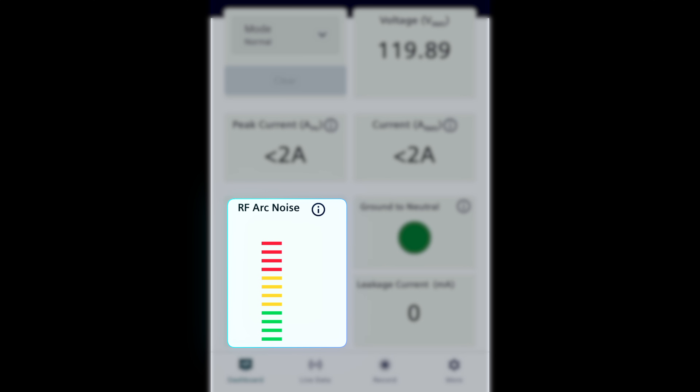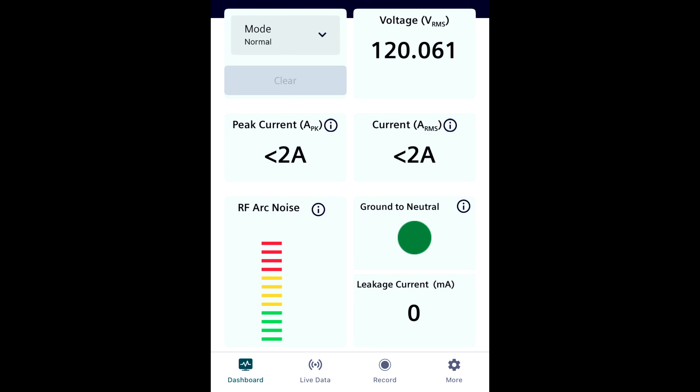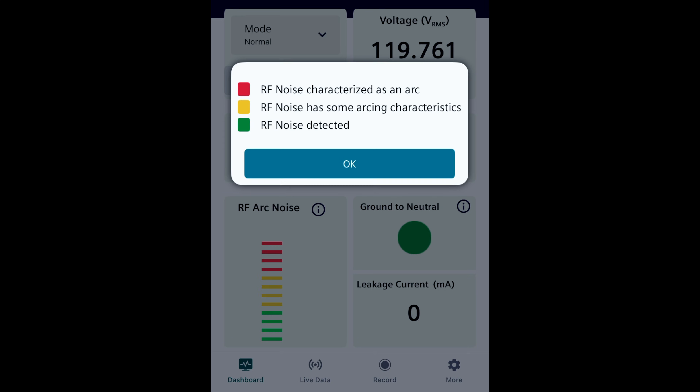Next, you have the RF noise level of the circuit. A high level of RF noise can be a pretty strong indicator that there might be an arc fault present somewhere. The IntelliArc tells you how you can actually interpret these different levels of RF noise directly in the app, which is super useful.